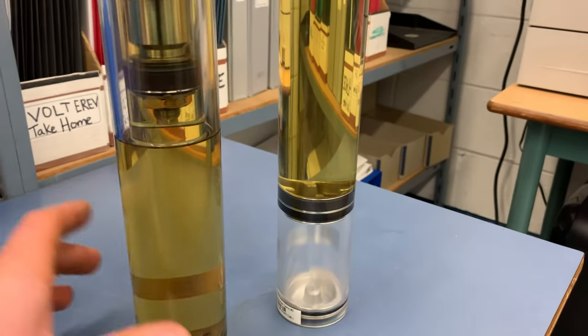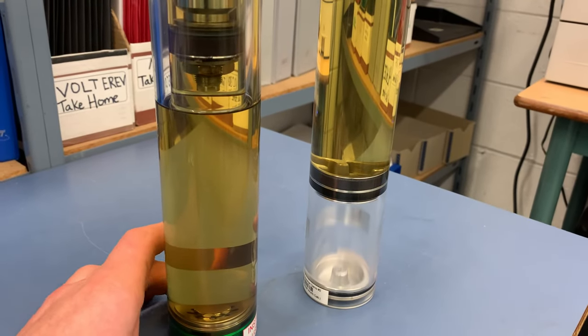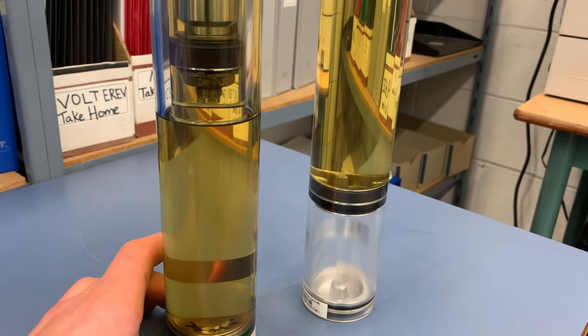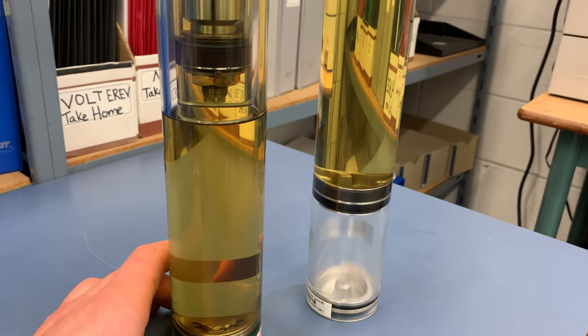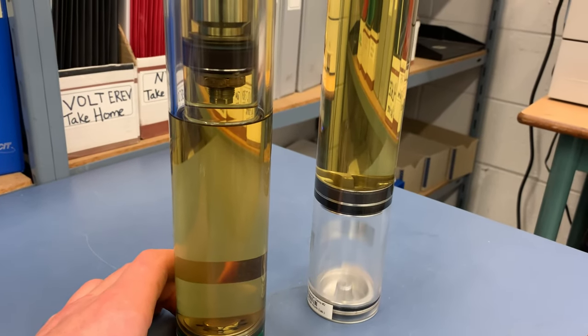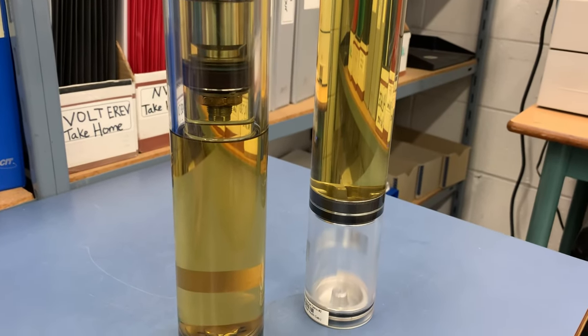I hope this gave you a good visual of what's going on inside the shock absorber. Some of the terms I used might be different from what you've read — just like with everything in automotive, there are many different names for the same component. If you have any questions or comments, please leave them below, or if you have any other input, it's always great to hear from others.